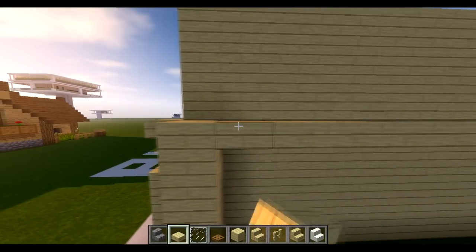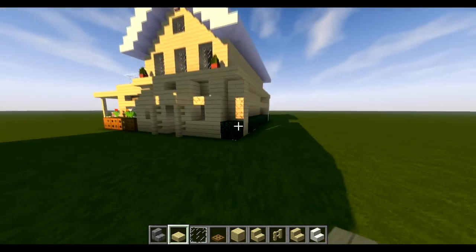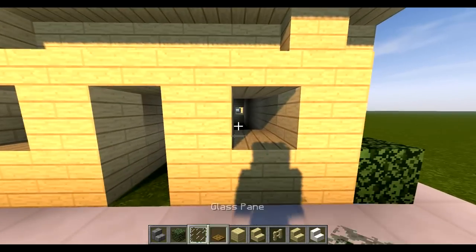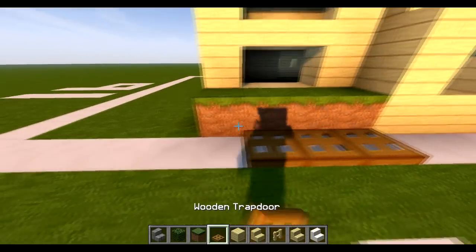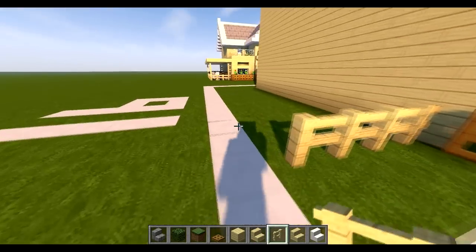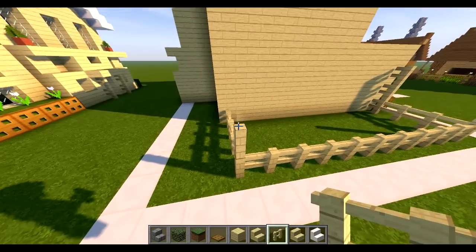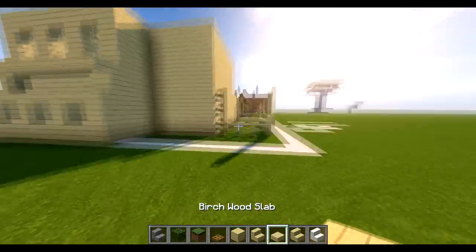Put this across here, then have another level and fill some bushes in on the bottom bit — any bush works, put it all the way across. Put our windows in on the front and take some grass across here, using some trapdoors as well. Count one two three four, go up by one — three altogether — and bring this all the way across until it stops. Bring it up an extra two, three altogether, like that.